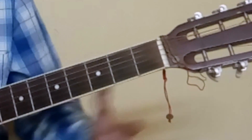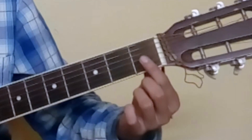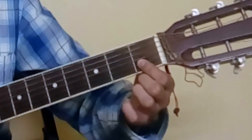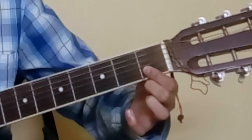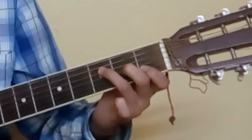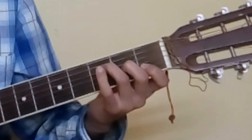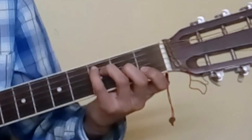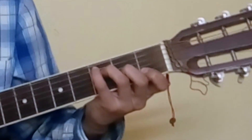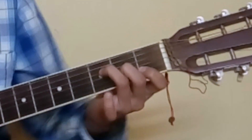The next chord is F. For the dreaded F, you need not do the full bar. Just bar your first 2 strings — 1st and 2nd string on the 1st fret, E and B — with your 1st finger. Then place your 2nd and 3rd fingers on the 2nd and 3rd frets on the G and D strings. Optionally, you can place your pinky on the A string 3rd fret for the full F, but you can lift off your pinky as well — that's not a problem.